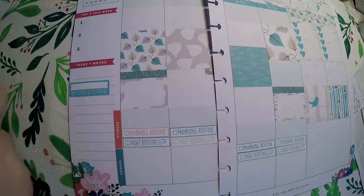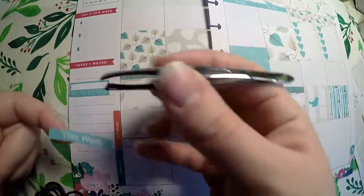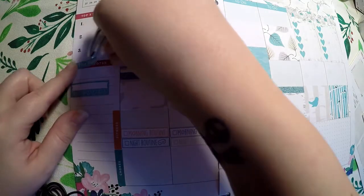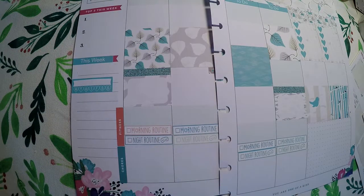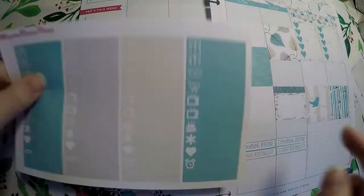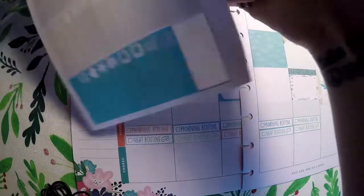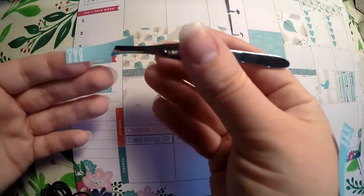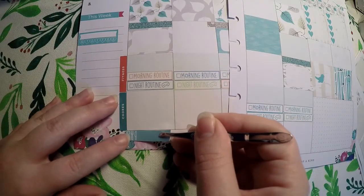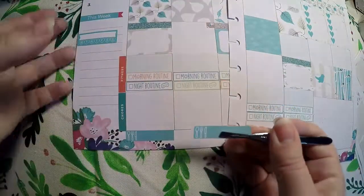Over here, I think I'm going to take a little This Week banner and put it over here — the pink's going to spill out, and that's fine with me. Then I think I'm going to take these little dinner ones. We've got four blue, which is great because we really only do meal planning for Monday through Thursday. After that, it's kind of up to us — sometimes we'll do carry out, sometimes we don't. So I'm just going to add that to this little bottom space.